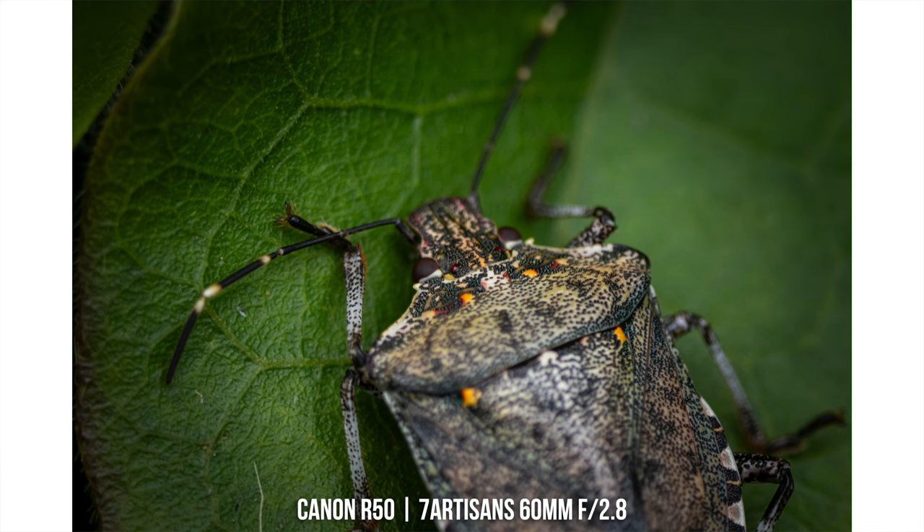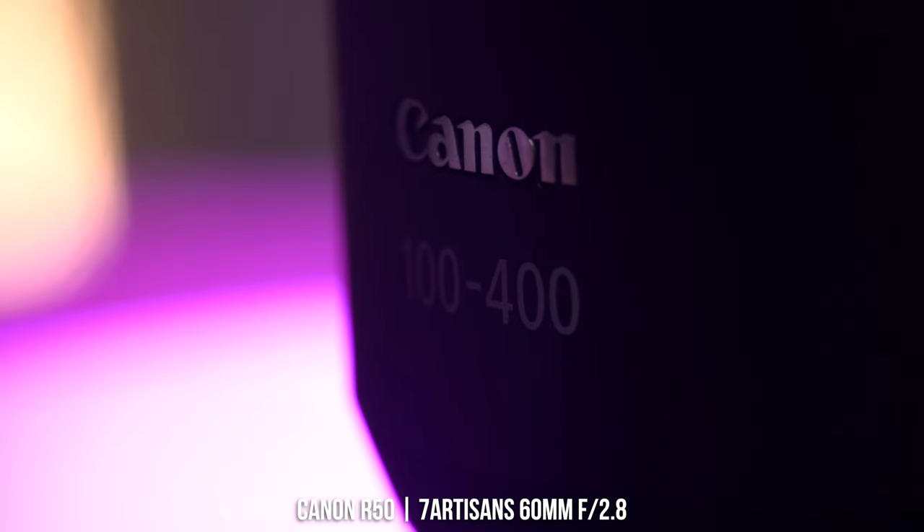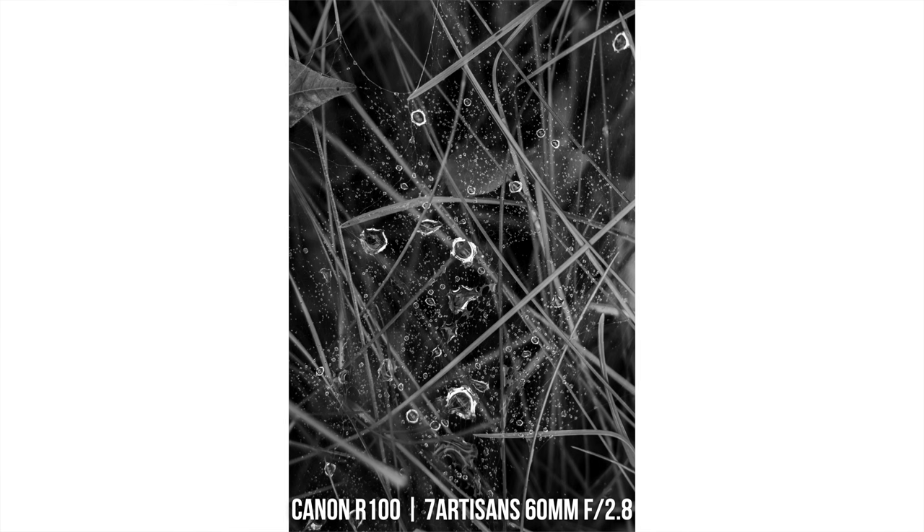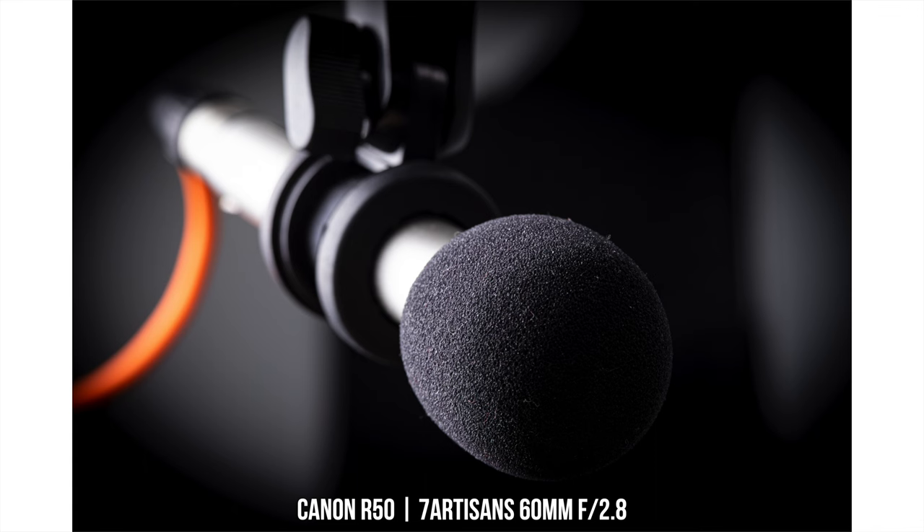This 7 Artisans 60mm lens is very, very sharp when you're taking up-close macro photos. I was honestly astonished by the price-to-performance ratio with this lens. It is very, very sharp, even wide open at f2.8, when you're really up close getting those macro shots.